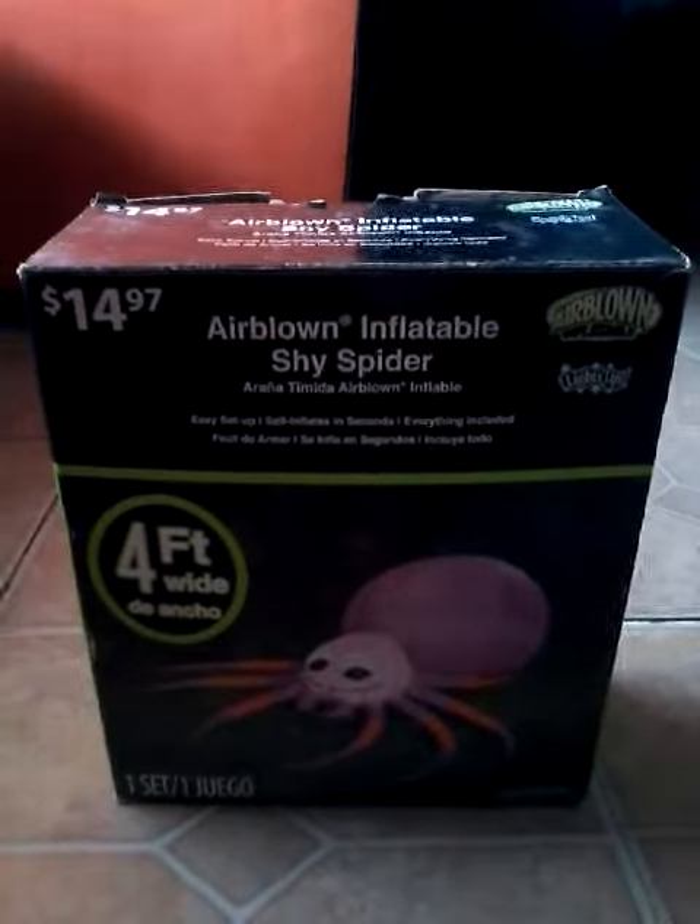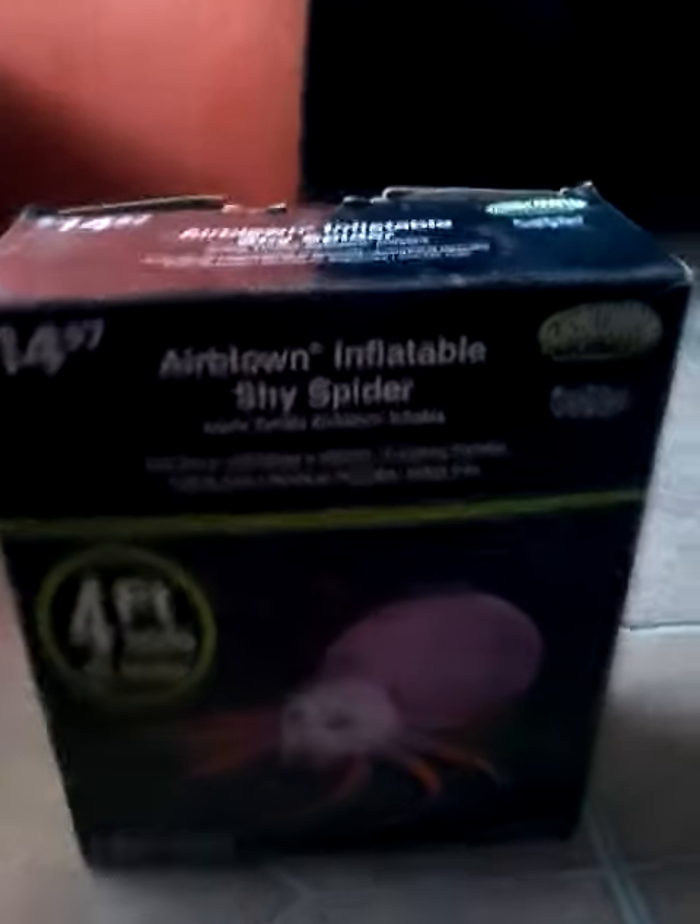Hey, I'm back and I'm going to do another review on my four foot wide spider. I got it for $15 plus taxes. It's easy setup, self inflates in seconds, everything included.